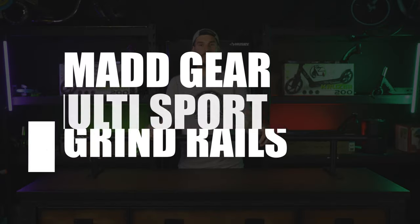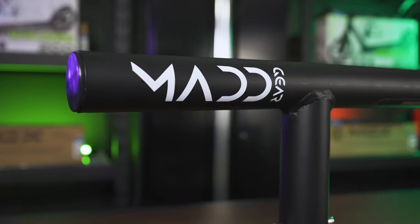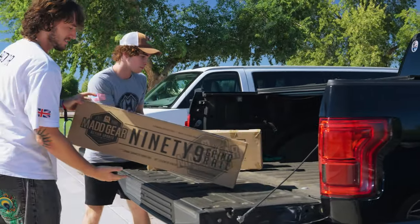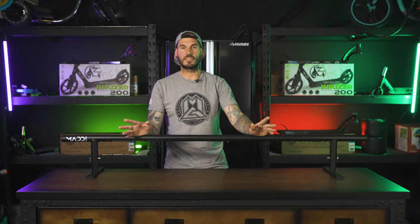Hey guys, Anthony here with Madgear and today I'm going to show you everything there is to know about the Madgear Multi-Sport Grind Rails. The Madgear flat bar rails come in two sizes, the 55 inch and the 99 inch. Both rails feature all the same features and awesome build quality, one is just a little bit longer.